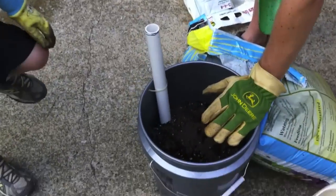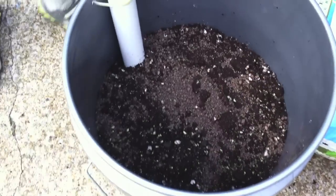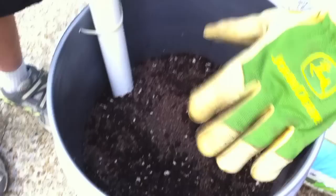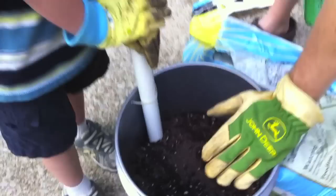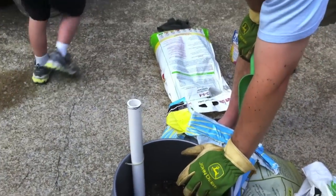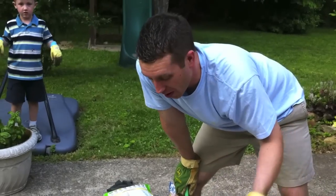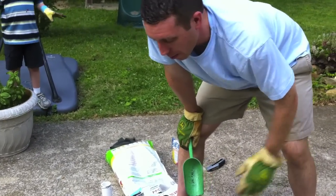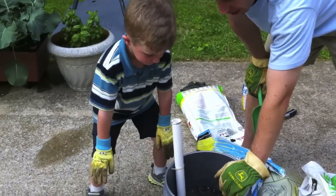We've filled up the potting mix, and we put in some lawn lime that will change the pH of the soil, sweeten it, and make it a little better for the vegetables. I've read online not to use this pellet lime, but a guy at the nursery said it was okay, so we're going to give it a shot and see how it does this year. Next year we may try something else, but I didn't put a whole lot in there — just a light dusting.